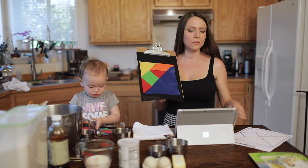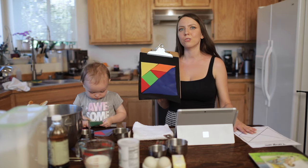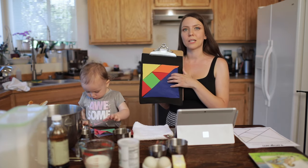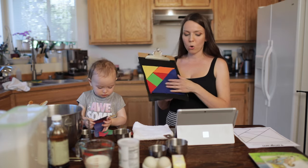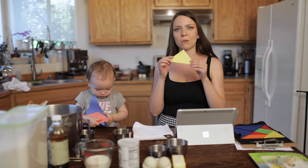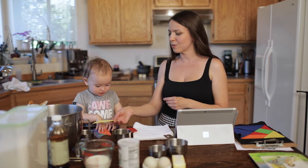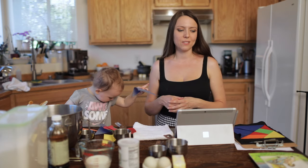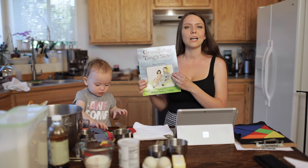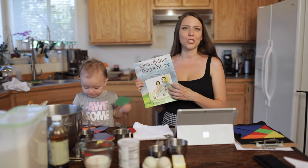How can you make a tangram at home? You can download the worksheet from the description below, print it, and there you go — you have all seven shapes. Cut them out and you're ready to play. You can also use felt material or construction paper: trace your shapes, cut them out, and build new shapes. In our story today — Grandfather Tang's story — we will learn how to build different shapes, and then you can try those at home. In the end we'll pick a shape for our cake.